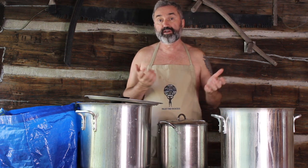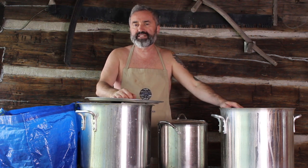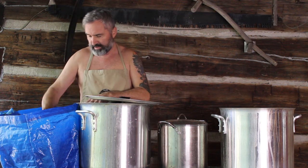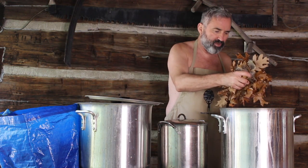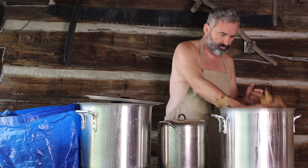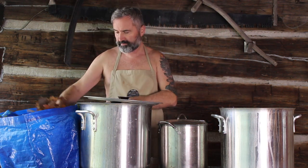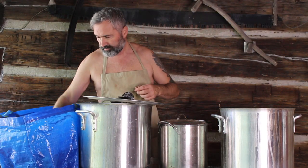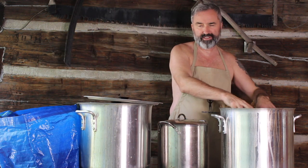The last dye pot is leaves. I don't measure these — I just eyeball it. What I like to do is fill up my pot with three-quarters leaves and then the rest is water. I'm going to let this simmer for at least a day to extract as much color as possible out of the leaves. If there are acorns or twigs in here, don't worry about it. And the smell of the leaves simmering is fantastic.